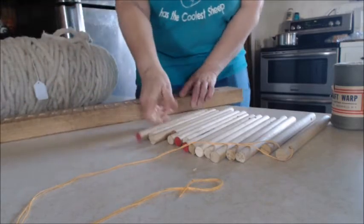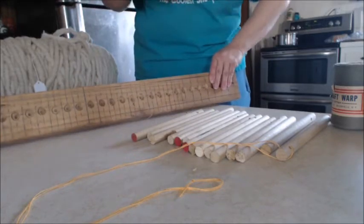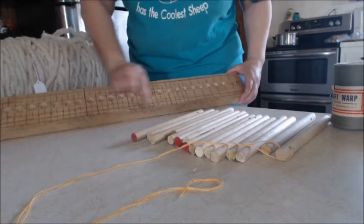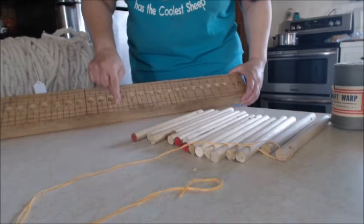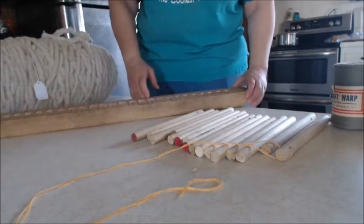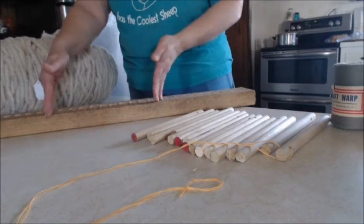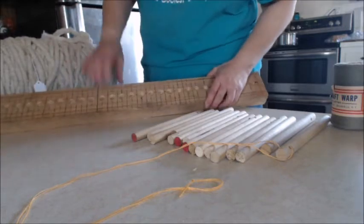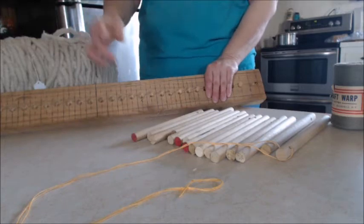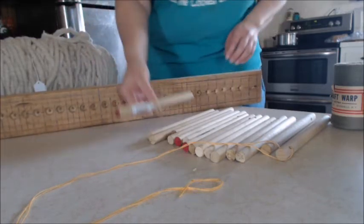I don't want to buy six or seven different peg looms, so since I'm making this I want it to be useful for all things. I'm going to use a different diameter peg and stagger them so they're a little bit closer together. That way I can make small scarves, big rugs, or medium-sized stuff for purses. The smaller size would use a smaller diameter dowel.